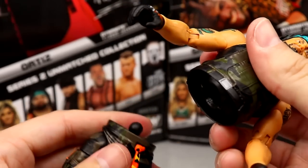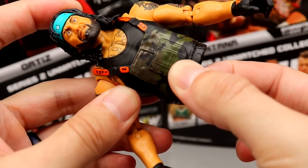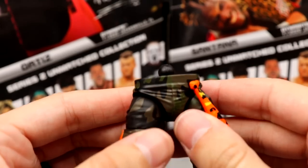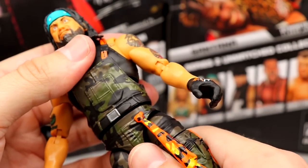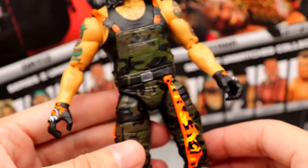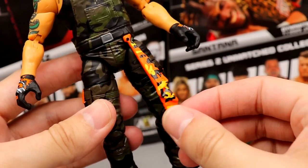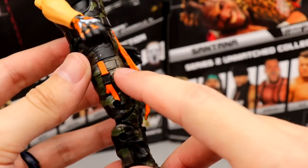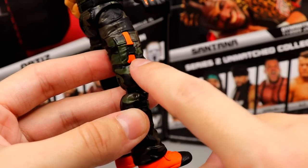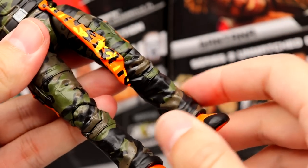The overalls are rubber material and overlap over the waist, making one clean unit with the belt sculpted in. When clasped together it covers the gap and looks more complete — much better than how I thought they'd do the Sting figure. You have a camo, orange, yellow and black towel coming down the side. The cargo pants have little sculpted pockets and a buckle with hunter orange — it's all new sculpting, not the Matt Hardy pants; these are noticeably less baggy. He has orange shoes with black tips.